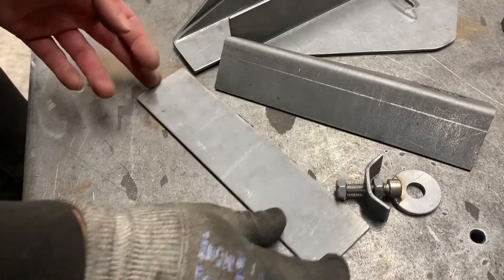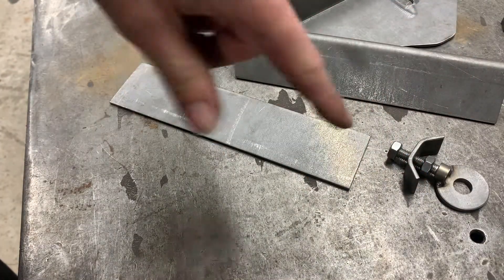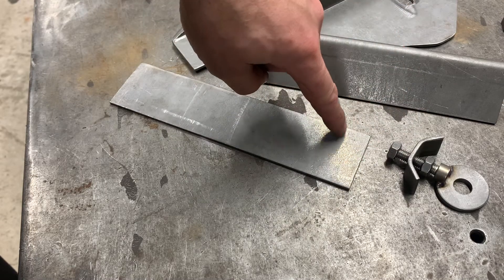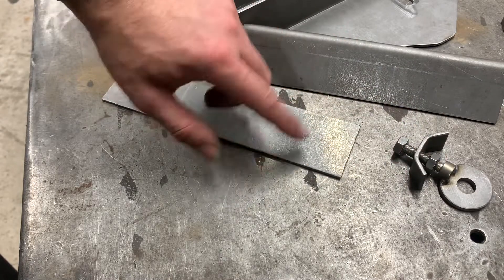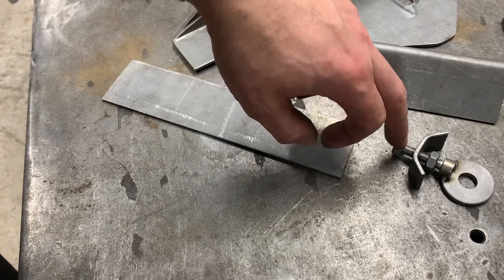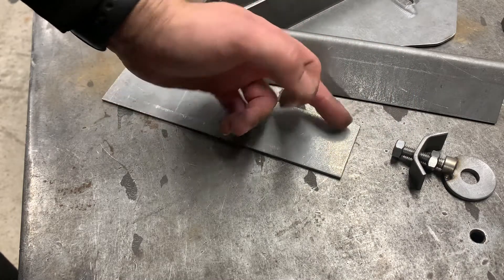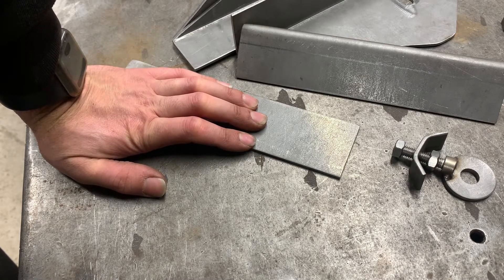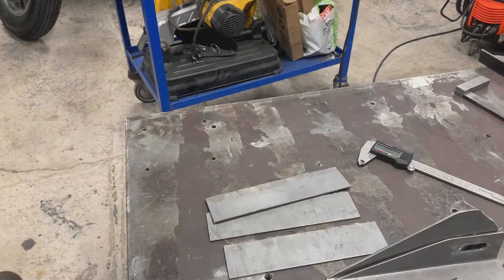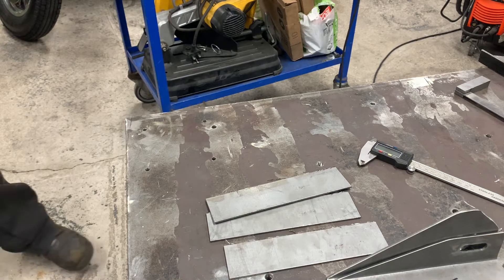We've got to set it up now. We've got to measure the height of that, and we're going to slot these - they are 20 mil. So we're going to chop, chop, chop, and then we're going to put a whole M8 in all of them, and then we're going to bend them on the bender. To do these we need the grinder, because we need to take off the sharp edges from when we used it earlier.